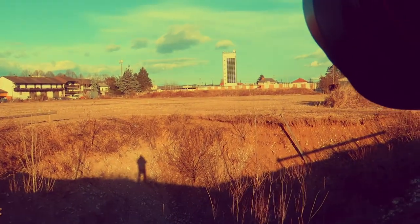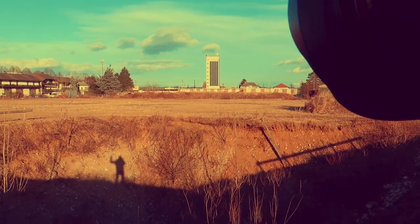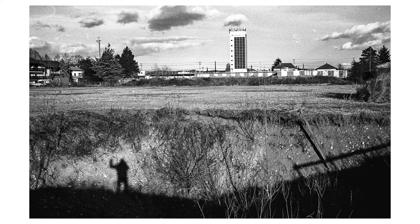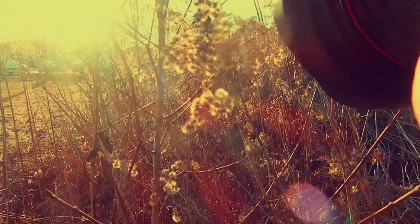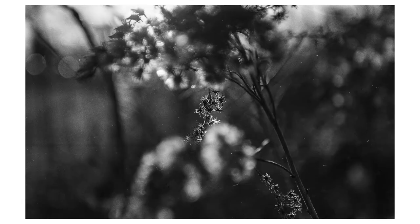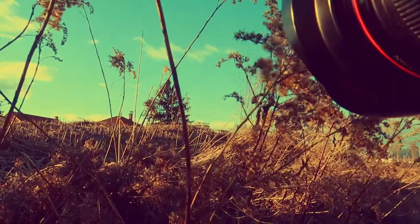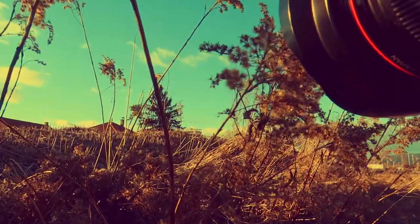Let's do a self-portrait. F4, 1600 of a second. Let's wave. Self-portrait with tower. Let's go down. F4, 400 of a second. Nice backlit situation. That's F4, 640 of a second.